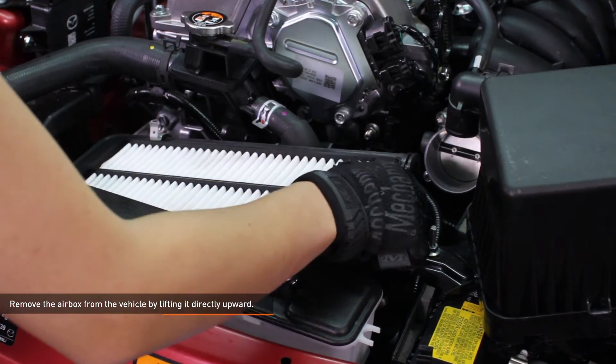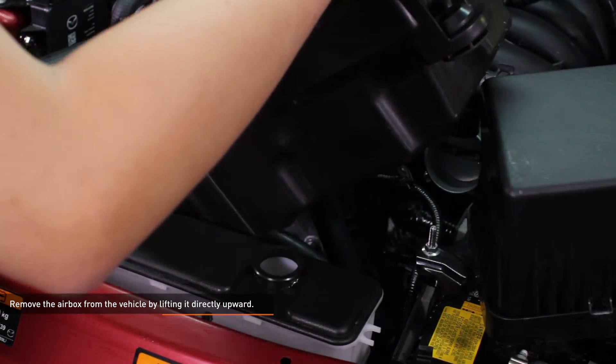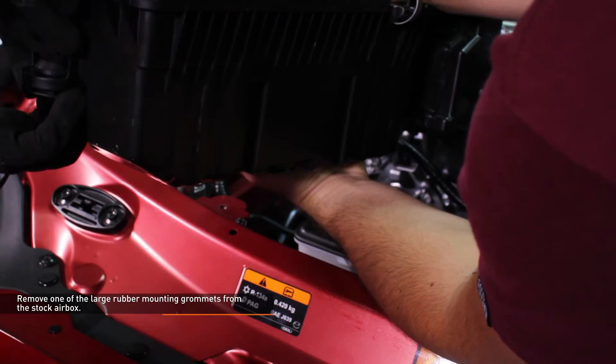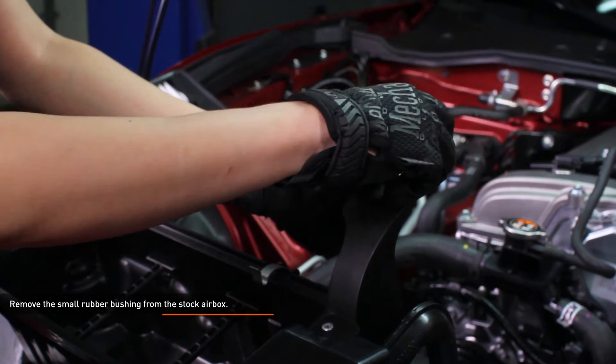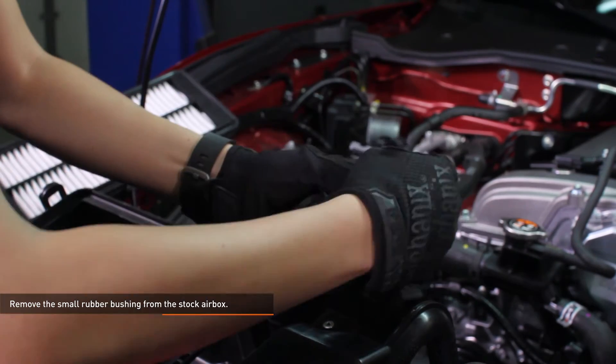Remove the airbox from the vehicle by lifting it directly upwards — the box is held in by two rubber grommets. Remove the air filter from the airbox. Remove one of the large rubber mounting grommets from the stock airbox, as these will be used to install the Mishimoto intake. Remove the small rubber bushing from the stock airbox, slide the metal collar out of the bushing, then remove the bushing.